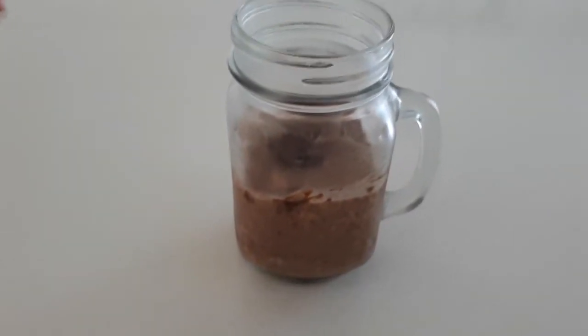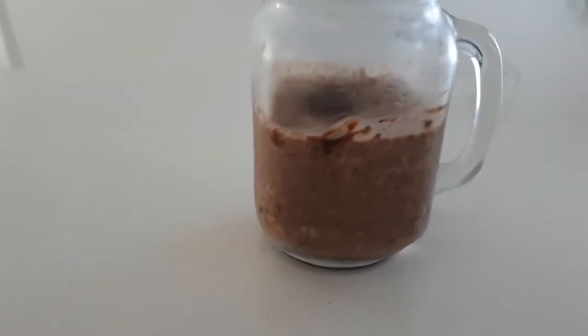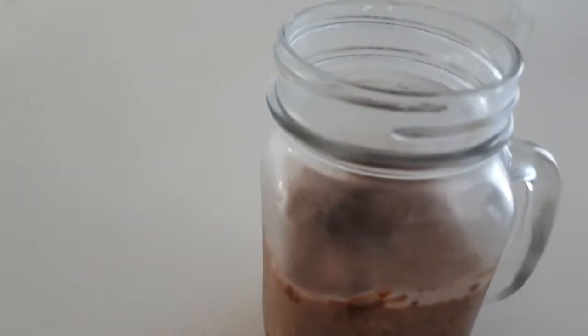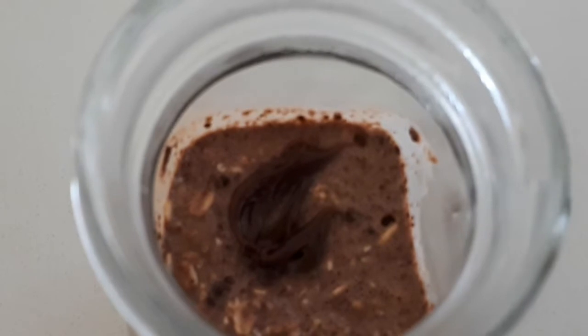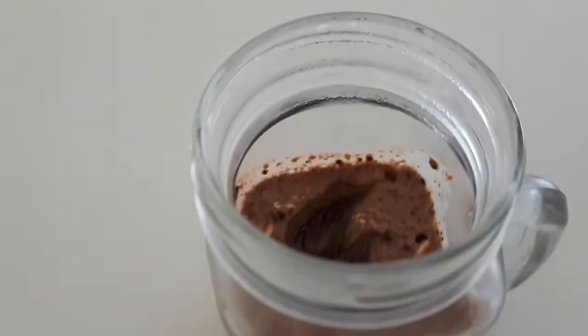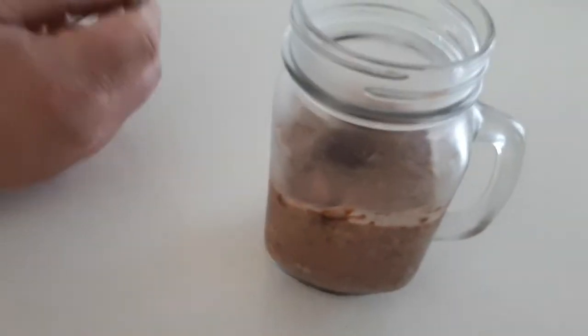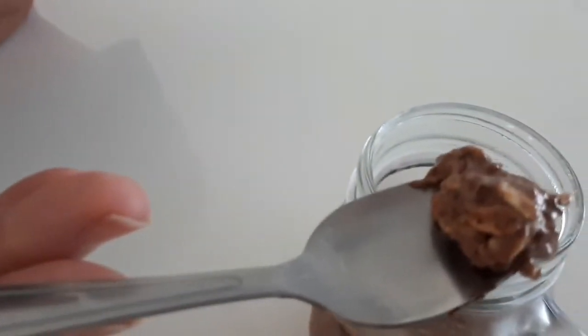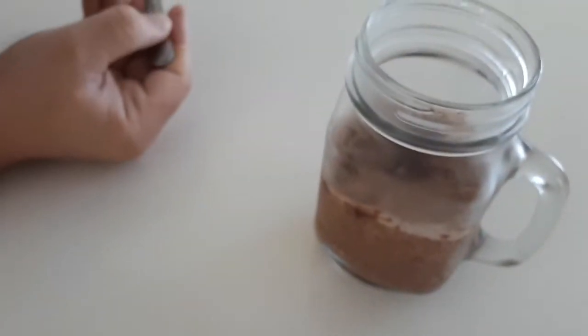Good morning! It is the day after — our overnight oats were in the fridge overnight. I'm gonna try these out. I get to be the guinea pig for this experiment. Dig in. Good morning!